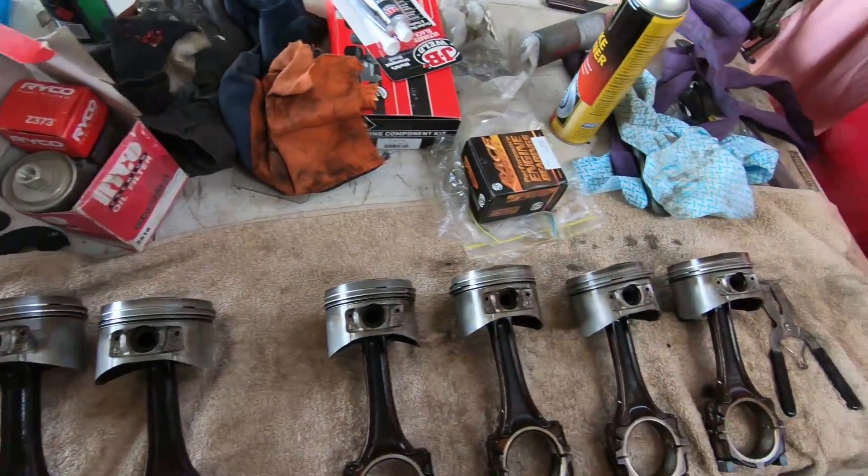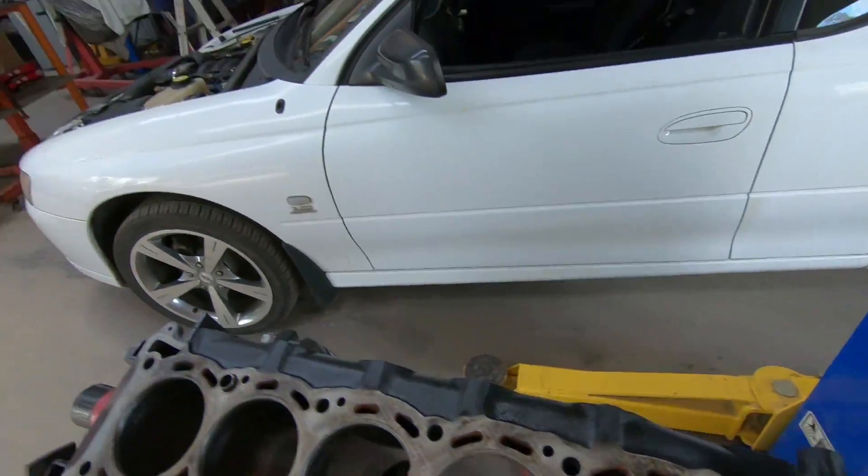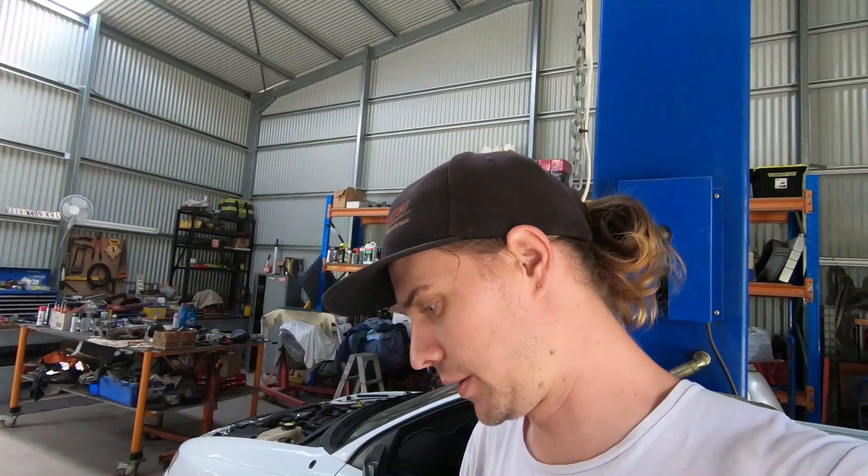That's pretty much rinse and repeat for all six and they'll be ringed up ready to go. That's essentially how you gap and prepare your rings. Thanks for watching guys - smash like and subscribe if you haven't already, and next episode we're going to be looking at bearing tolerances, so keep tuned for that. Catch you later, have a good one.